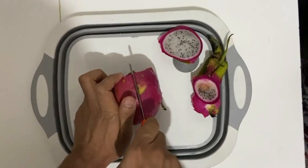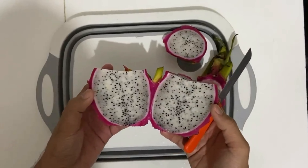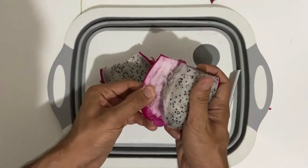We will cut down the fruit in half. From inside, the fruit resembles like kiwi, as its seeds are tiny small black. Remove the cover with hands.